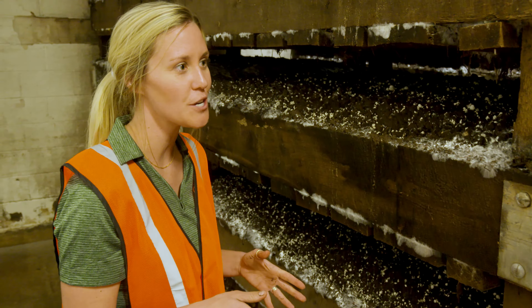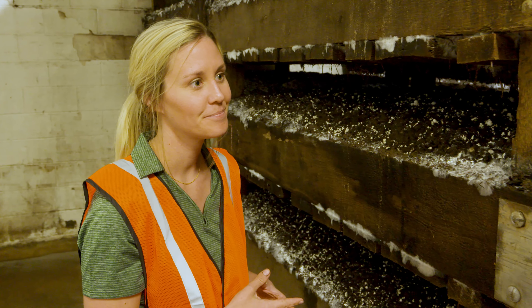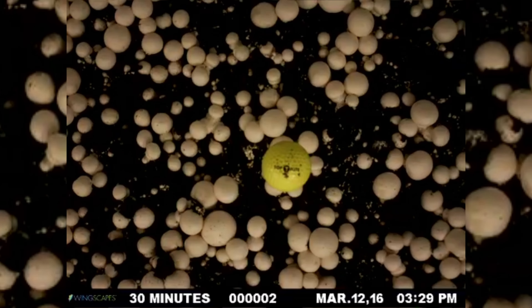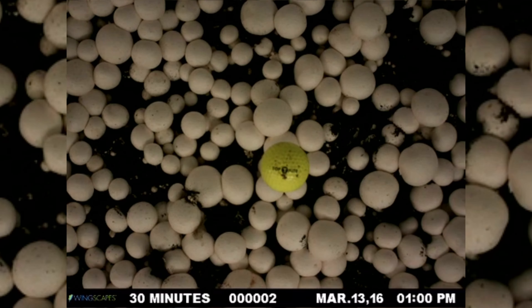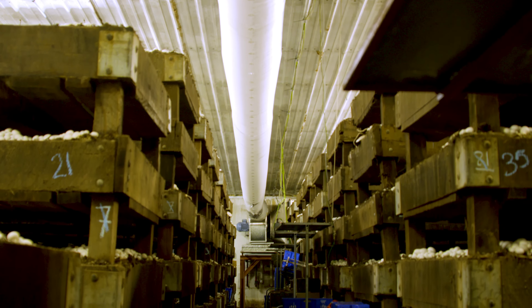So the mushrooms are going to grow up through that casing — are there any environmental factors that cause that, like pinning? Yeah, so we're focused on temperature, CO2, and fresh air during this point. Gradually we're going to walk our temperature up, and then on day five we're going to lower that and increase our fresh air, and that sends a signal to the mycelium that it's time to start pinning up through that casing layer.